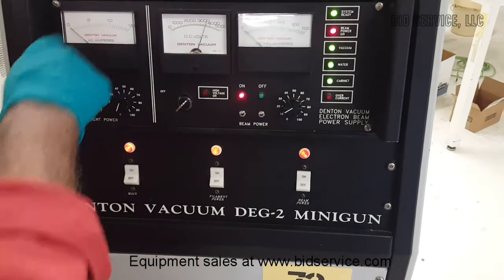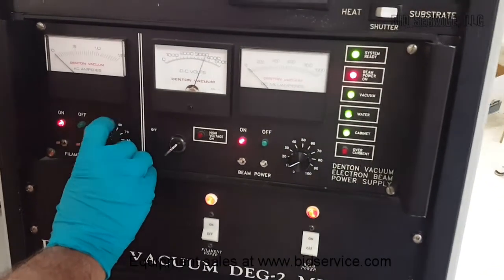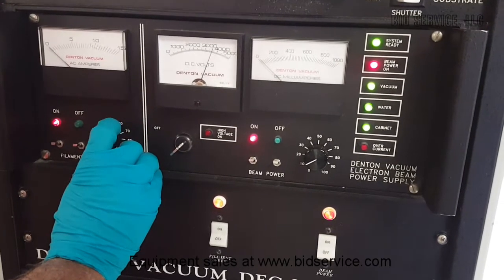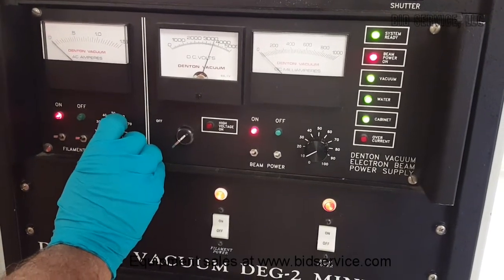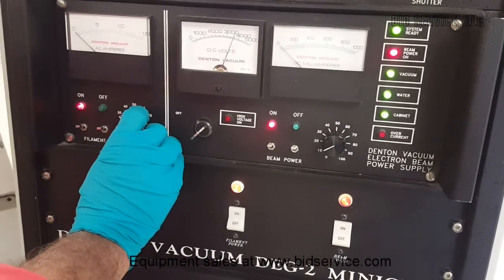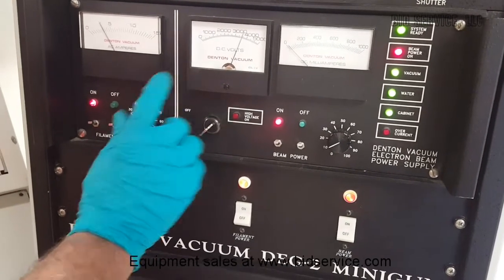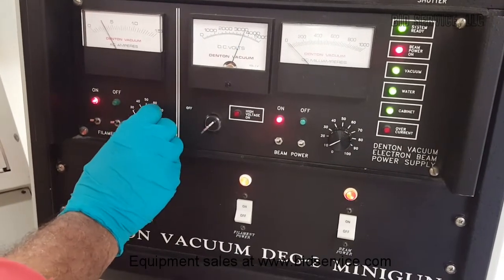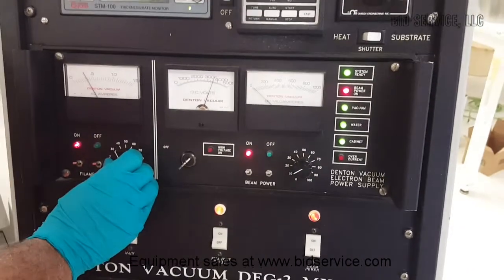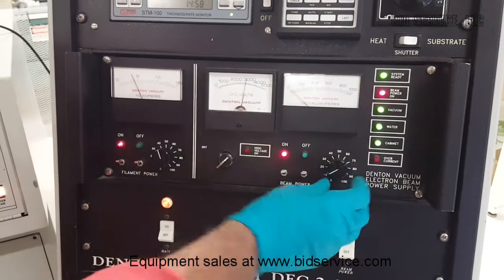This knob is to be controlled very slowly to make sure that the voltage is within the limits. The beam current will show up whenever the filament current is on. As I increase the filament current, the voltage starts to come down.